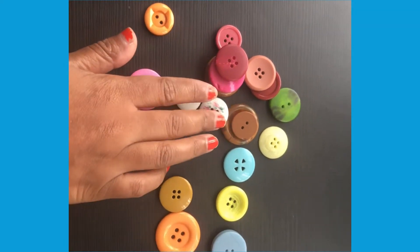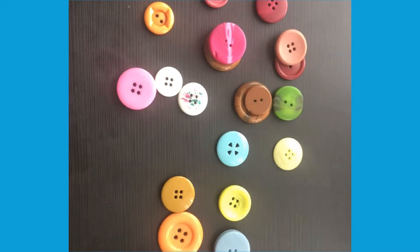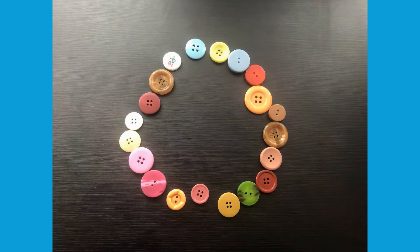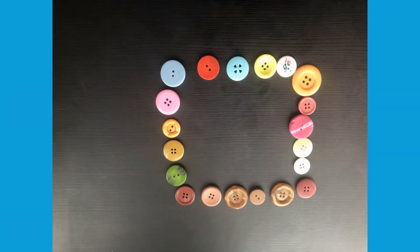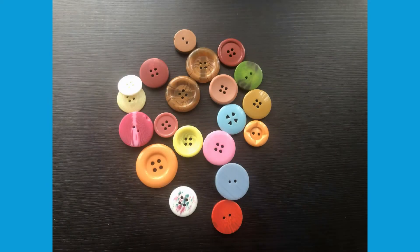With your child, talk about ways to count the buttons. Arrange the objects in different ways for your child to count, maybe in circles, zigzags, squares, or in a pile. Are there still 20?